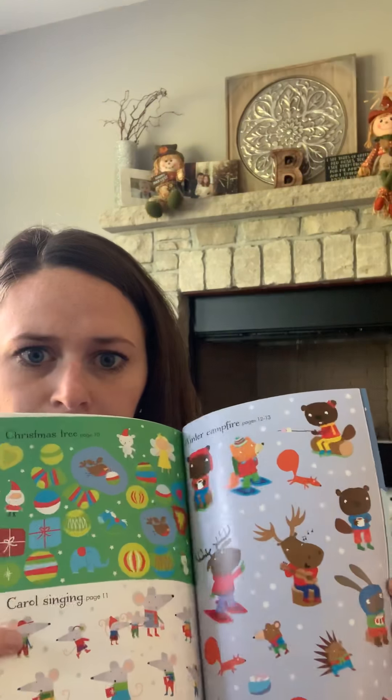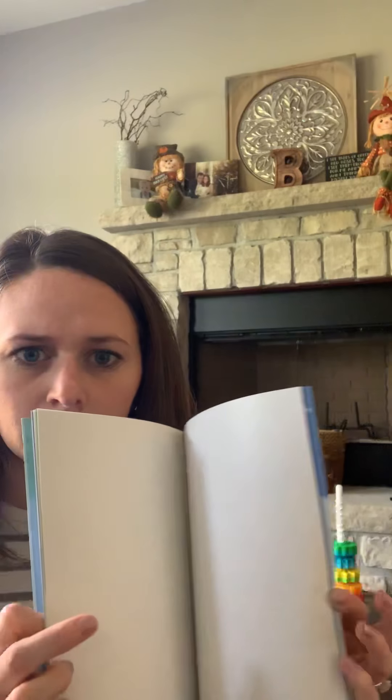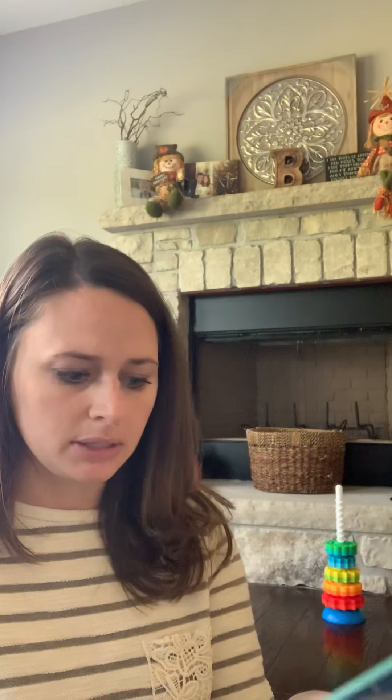Here are all the stickers in the back — this comes with over 300 stickers, all Christmas themed. This one runs $5.99.